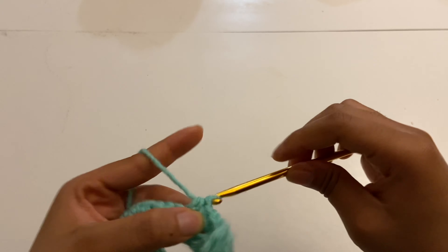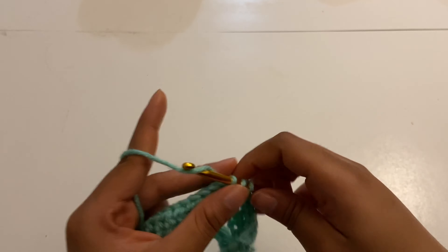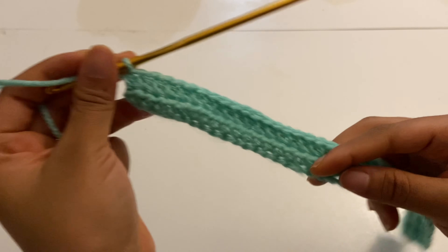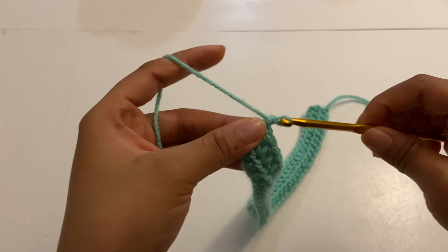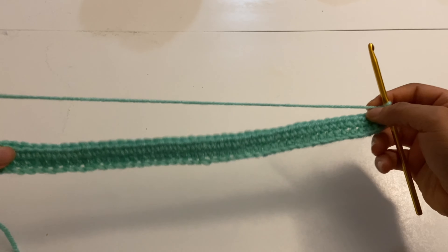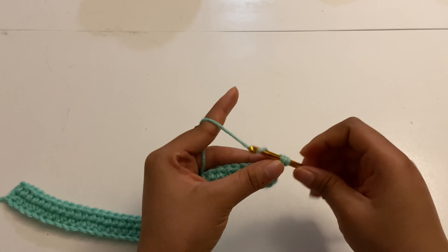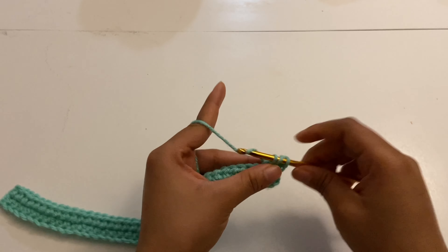I'm gonna insert a half double crochet into every single stitch for this row. I finished the second row and I'm just gonna chain one and do the exact same thing for all the other rows — just keep placing half double crochets into every single stitch.